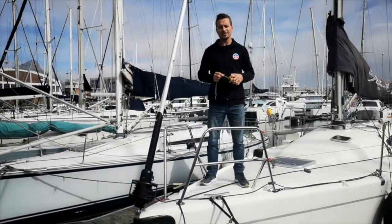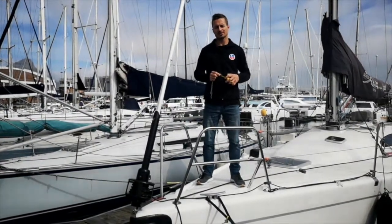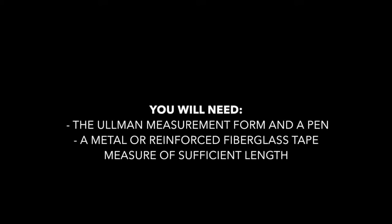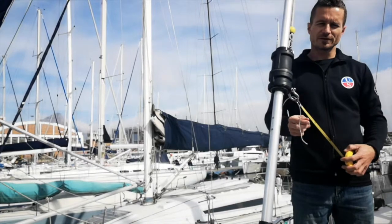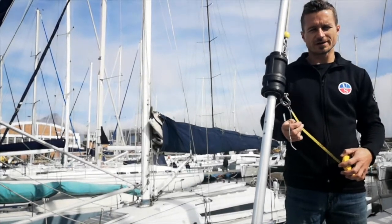Welcome to Urban Sails. Today we're going to show you how to measure up your sails for a monohull. In this video we're going to show you how to measure up for a headsail.